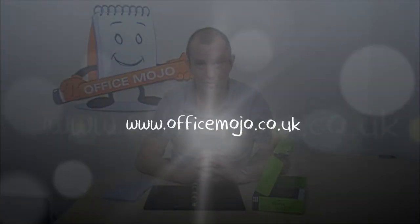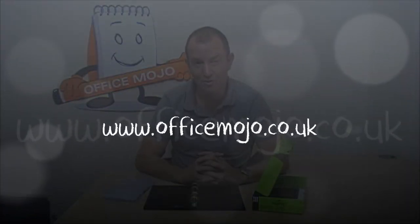I hope you found that interesting and useful. If there's any information that you would like on this product or any other, please just go to the website: www.officemojo.co.uk.